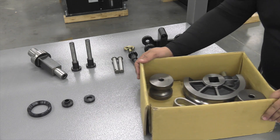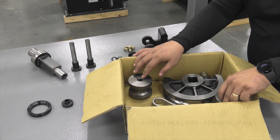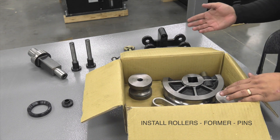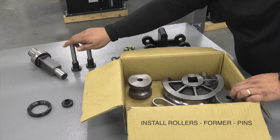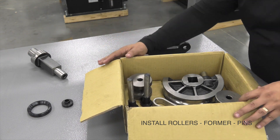We opened up the second box. This box has accessories for the machine. It comes equipped with two rollers, a former, and a ring. We are going to need these two pins for the rollers to install, so we're going to grab these. The rest of the items here we don't need at this time.